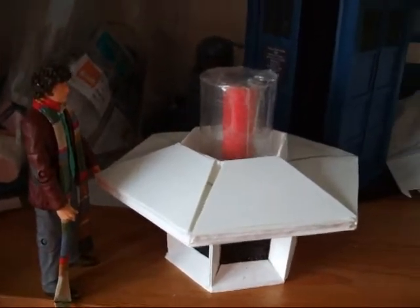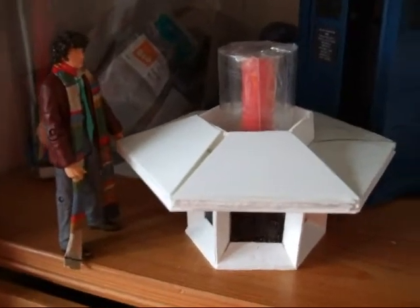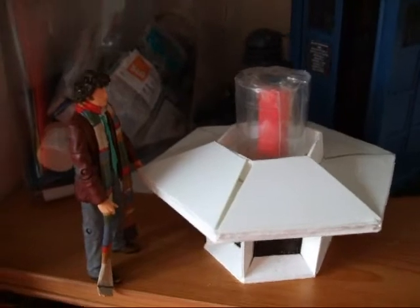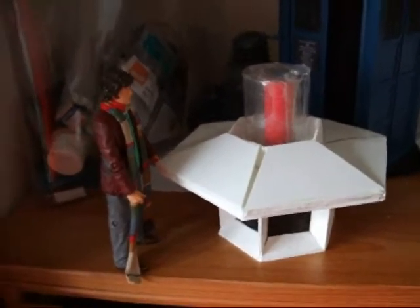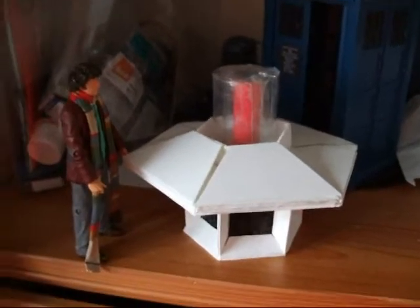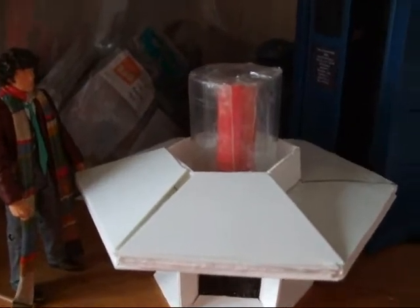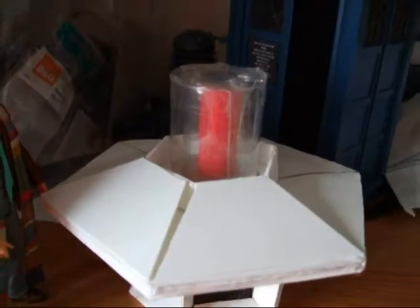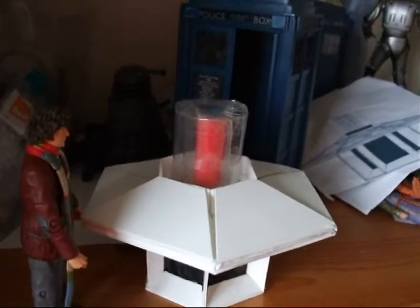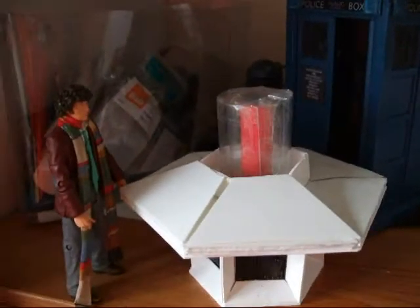Hello YouTubers, Doctor Who fans, and fans of my videos. This is Doctor Who Ross here, Jeremy here, speaking. This is my second video diary of how to build sets. I haven't put one on in ages, but I thought I'd do a small video on some more sets. And this is a secret project I've been working on, which I didn't really want to spill to any of you. But I thought I couldn't resist, so I'll just tell you.